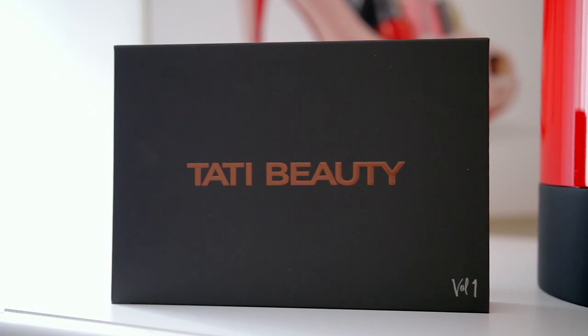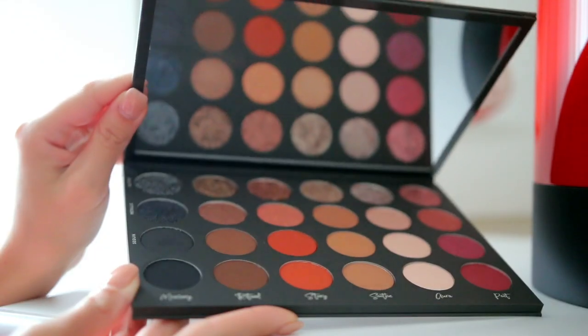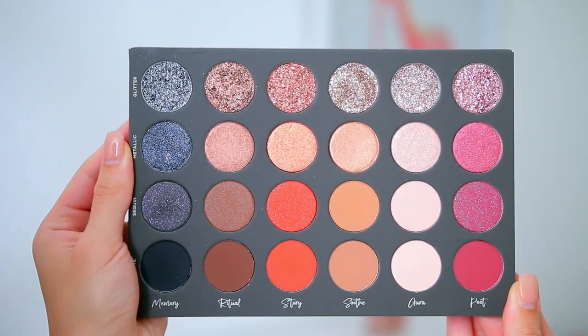Now we can jump into the actual packaging. You guys have seen this everywhere but it's so much more pretty in person. I love how sleek, classy, and beautiful it is. I love how thin it is but there's also some weight to it, so it definitely feels like a luxury high-end palette. I love this big mirror — it's really nice for traveling even though it is a bigger palette. It's not too bulky so it's perfect, and the way the colors are displayed is very unique and aesthetically pleasing.